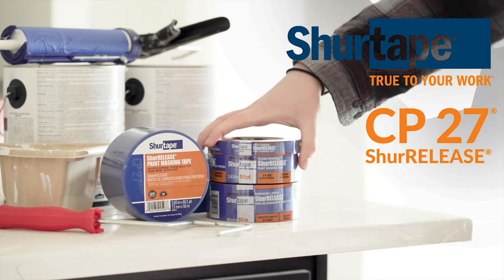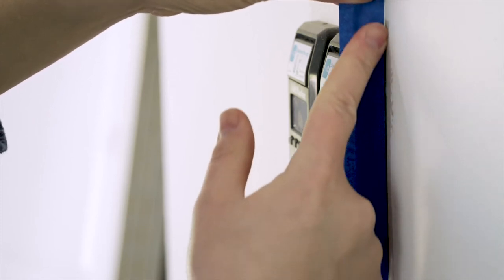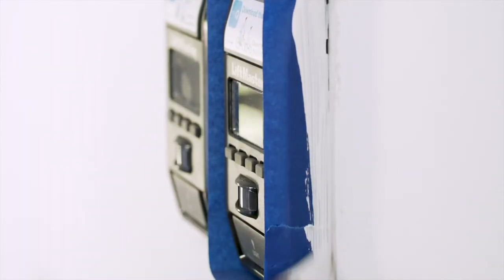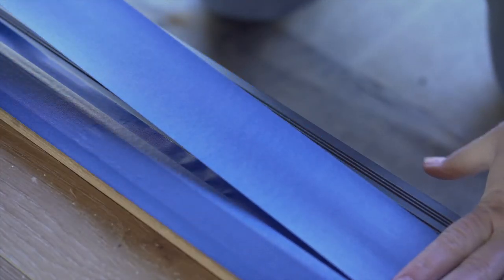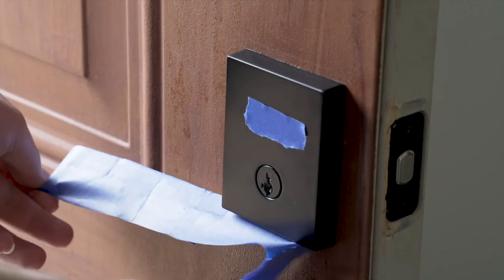When it comes to painting, you don't have time for touch-ups. Trust Sure Tape's CP27 Sure Release Blue Painter's Tape to stick consistently and remove cleanly. CP27 gives you better paint lines than Scotch Blue Original and is designed for indoor and outdoor use when masking